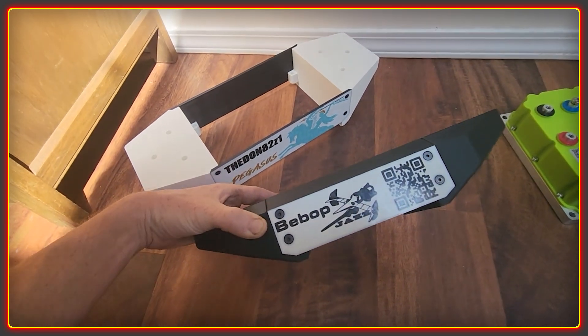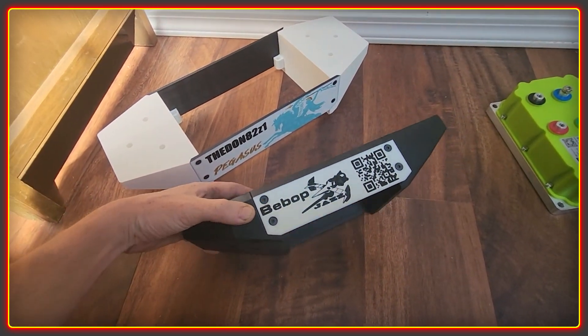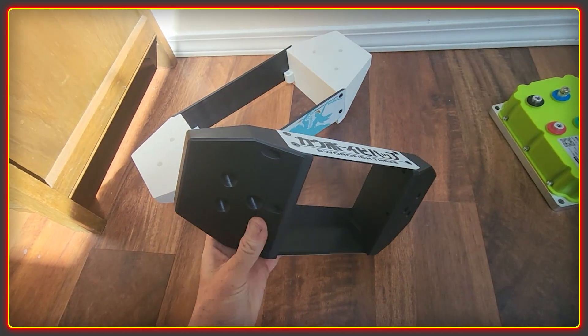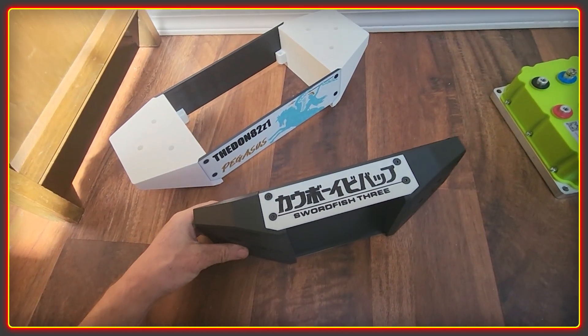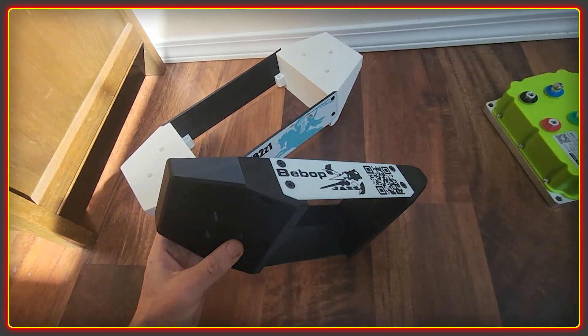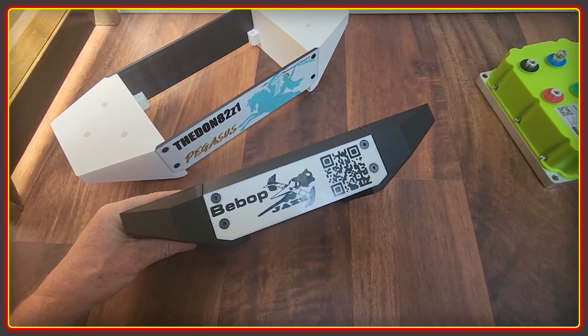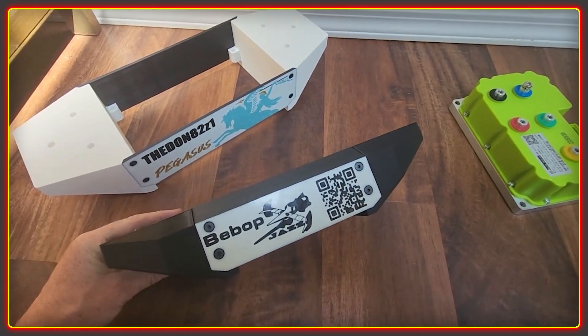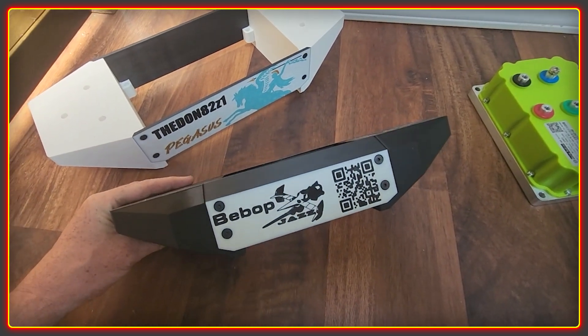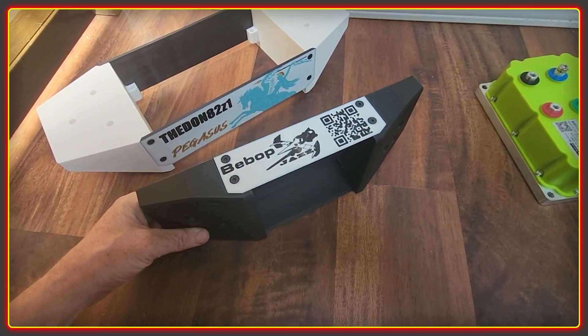I really enjoyed making this piece, partly because it's going on to Lightning Rod's build and partly because it let me try out some new techniques with the 3D printing. The QR code on this side actually does scan, which is kind of cool. I was a little dubious whether it would or not, but it does actually work, which is pretty awesome.